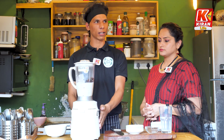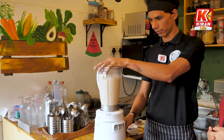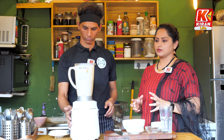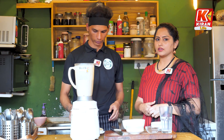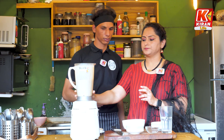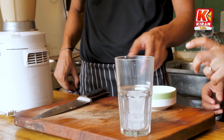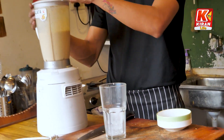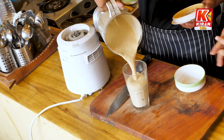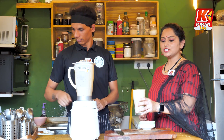We will blend it with the cashews. The consistency in the market is thick, so we will look for a thick consistency. Here it is a thick consistency. We will open it and pour it into a glass. After we have our pineapple shake, we serve it in a glass. How thick the consistency is — this is our pineapple shake.